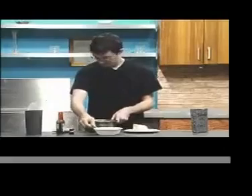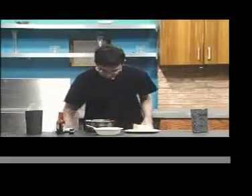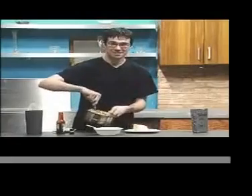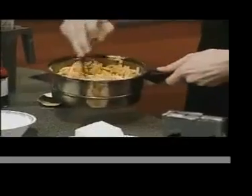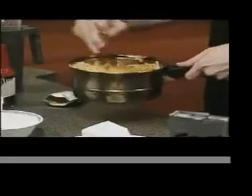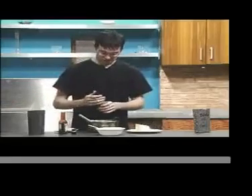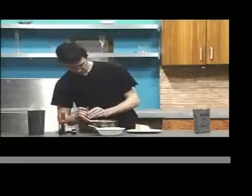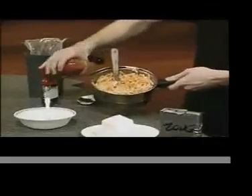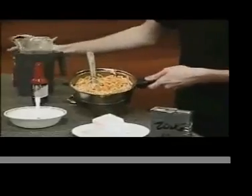Now we've got to fully mix this in. Next, we'll take actually a milder hot sauce. It doesn't really matter how much you put in this, because the other one will pretty much overpower it all. It just gives it a bit of extra kick.